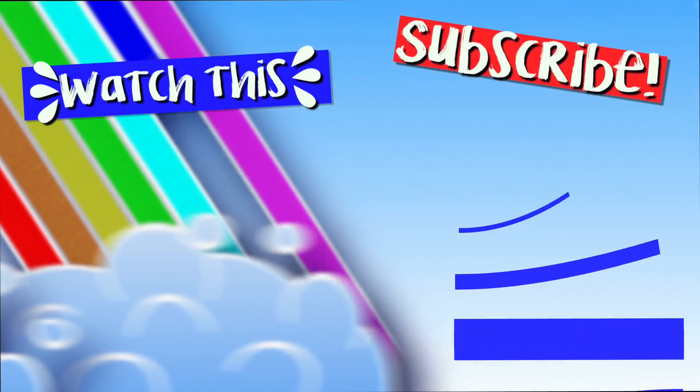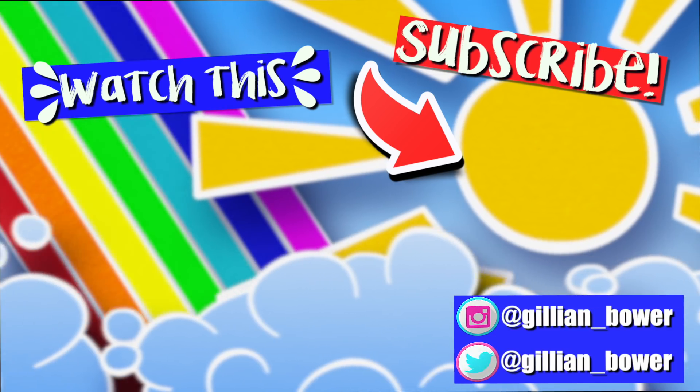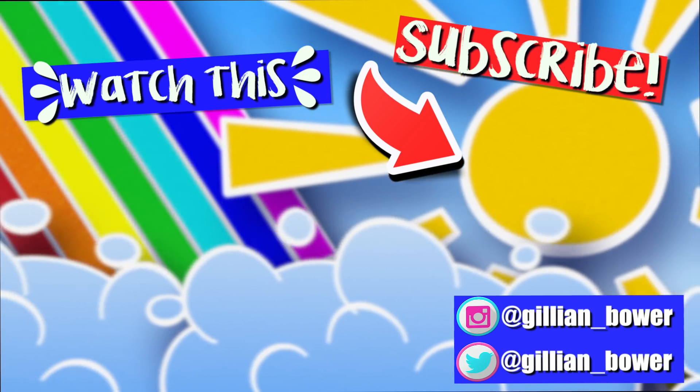I hope you all enjoyed today's video. I had so much fun adding all these super weird and random ingredients to clear slime. Thank you all so much for watching. I love you all so, so much, and I will see you all in my next video. Bye.